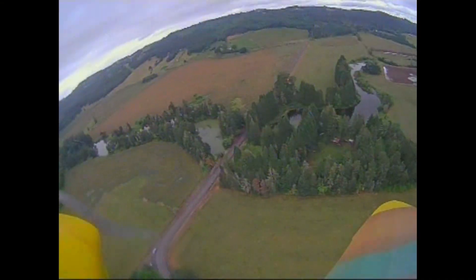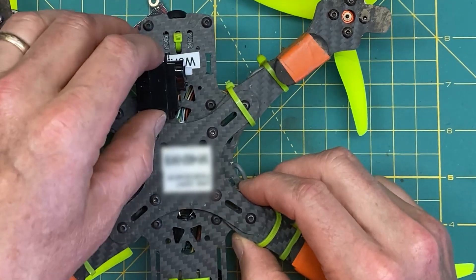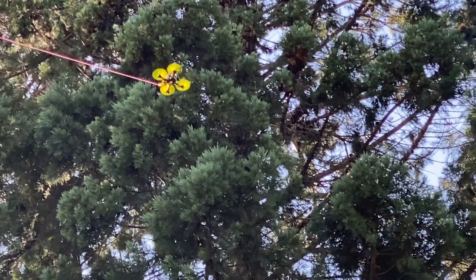Hey guys, thanks for stopping by. Today in this video we're gonna cover a couple of things. I'm gonna combine some of the fun of the RC hobby — I'm gonna add a plane servo to the quad that I use, and then I'm going to lift an antenna wire up over an 80-foot tree here at the farm, and then hook up my HF radio. So stay tuned, it should be fun.